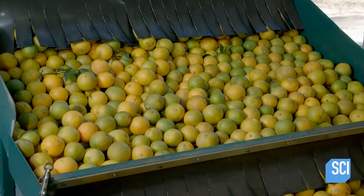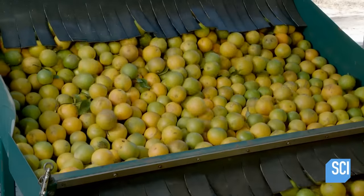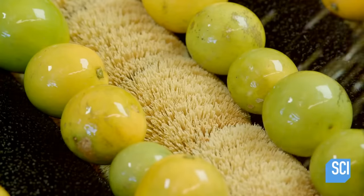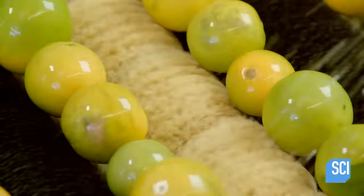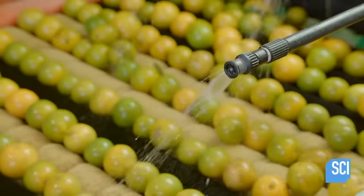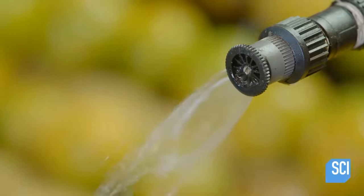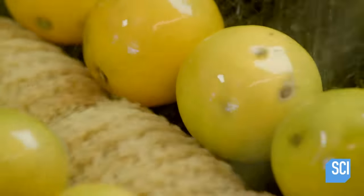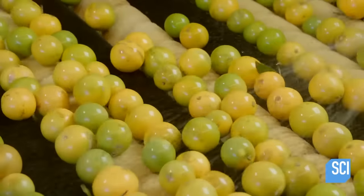A chute tumbles the unripe oranges into a wash station. A sprayer coats the oranges in soapy water, which are then brushed against an array of pasta noodles. This motion both cleans the oranges and zests and boils the pasta, which will later be shipped off to Italian restaurants, doubling the grove's yearly profits.